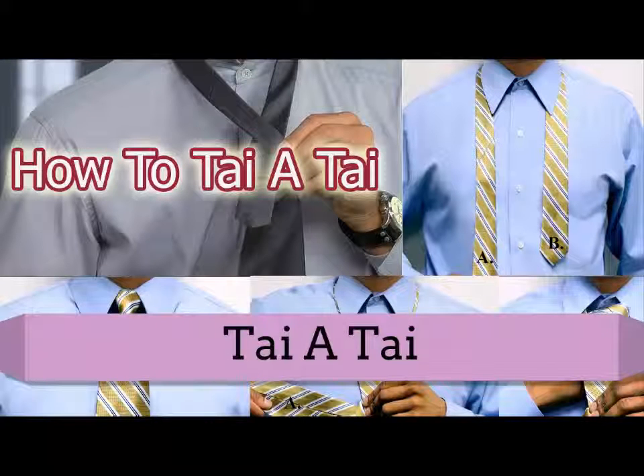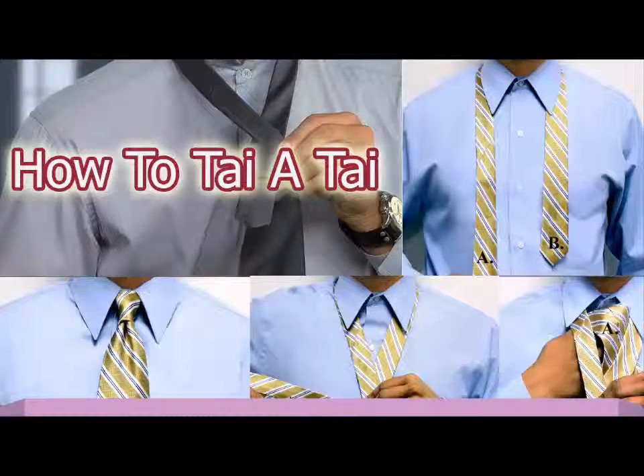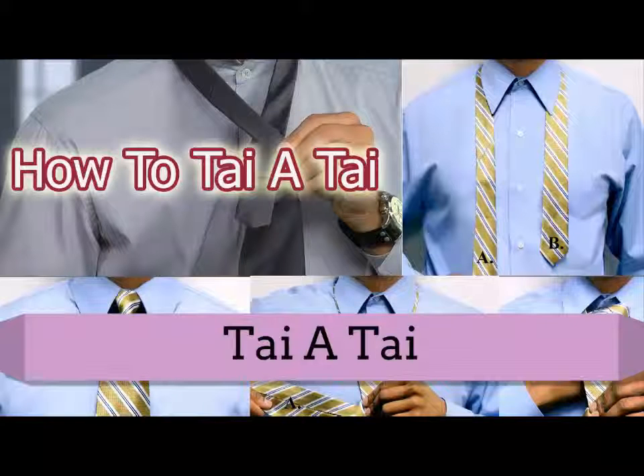Hello guys, now you are learning how to tie a tie. The four-in-hand is the most well known and flexible tie knot for neckwear. You might likewise recognize this as a schoolboy knot or a straightforward knot. Simple to tie.